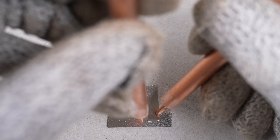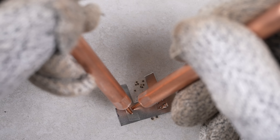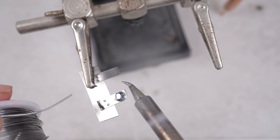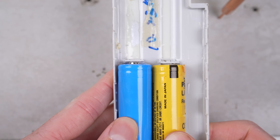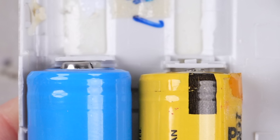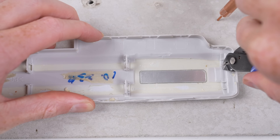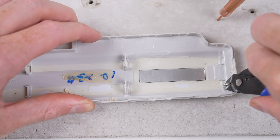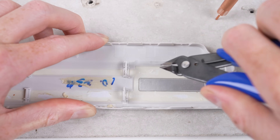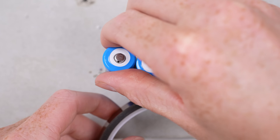18650 cells are supposed to be 18mm wide by 65mm long, however the original cells appear to be a few millimeters shorter, making our standard replacement just ever so slightly larger. That, in addition to the fact that I purchased cells with a raised top — which are designed to be installed in a holder rather than spot welded into a battery pack — means I'll have to modify the case to make the cells fit better inside by cutting off unnecessary plastic pieces in each cell bay.